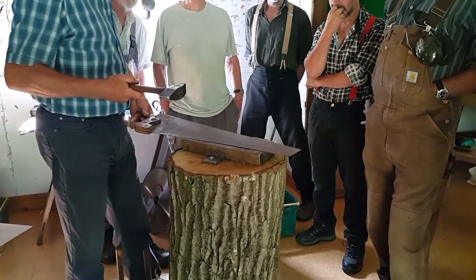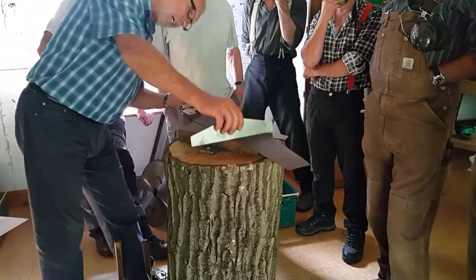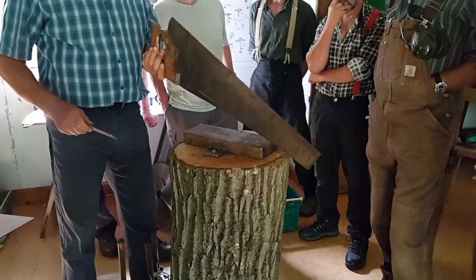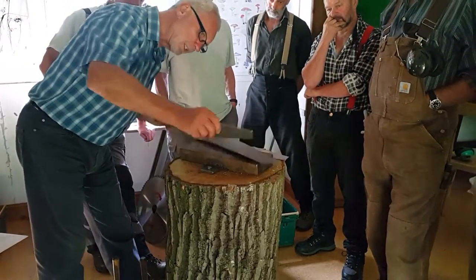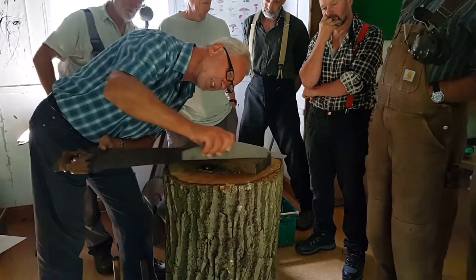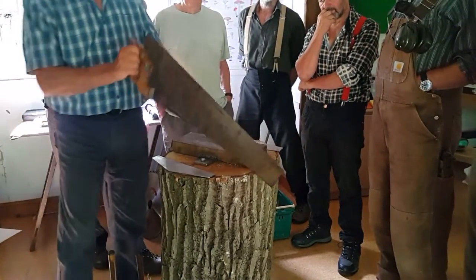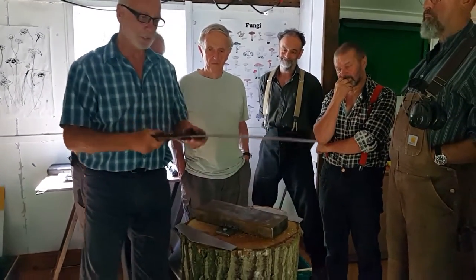I wouldn't have been tapping it, so I wouldn't have had very much effect on that. You can do it a little bit harder than that, not too much. I thought that I had done anything to that at all — but it's got it. That's good enough, that's good enough to be straightened up.